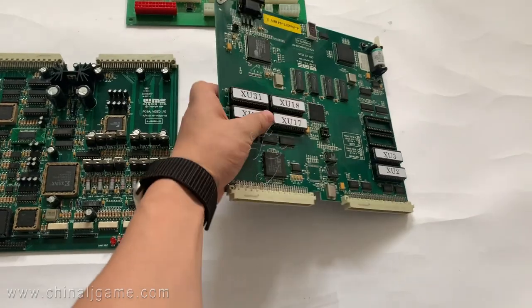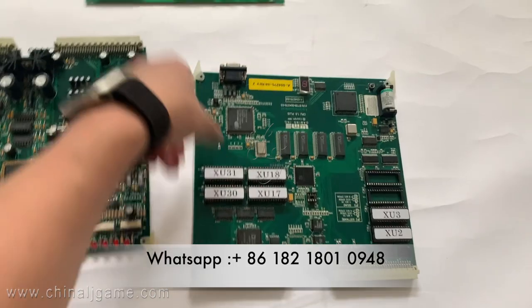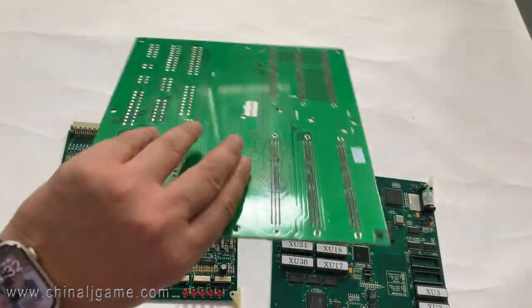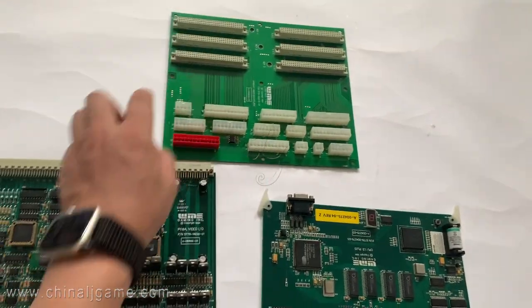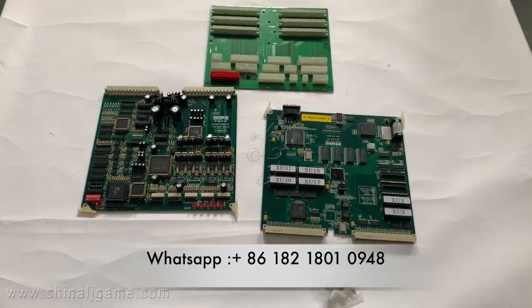These three game boards, when connected, will be one complete board. This is a backplane, which means the boards will be installed on it. Thank you.